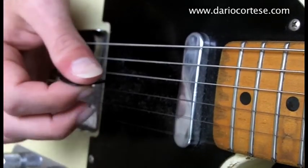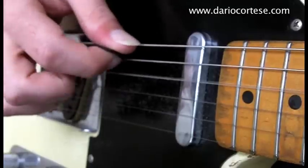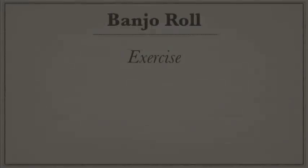With the pick. Now that you know what banjo rolls are, let me give you a little exercise for practicing. If you are on YouTube, you can click on the link in the description box, and that will take you to my website where you'll find the tablature of this exercise. But first let me show you how it goes.